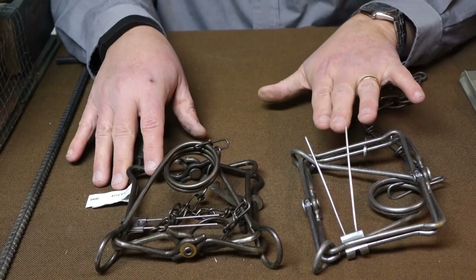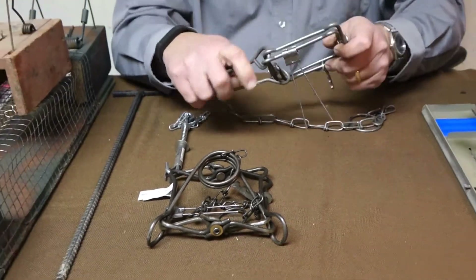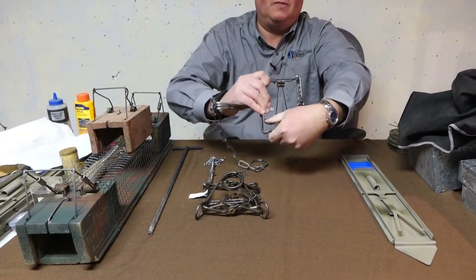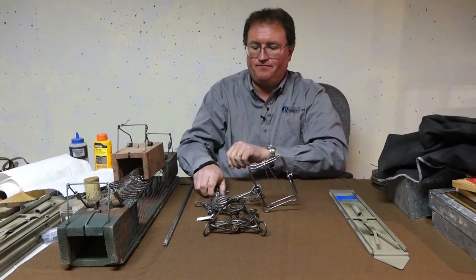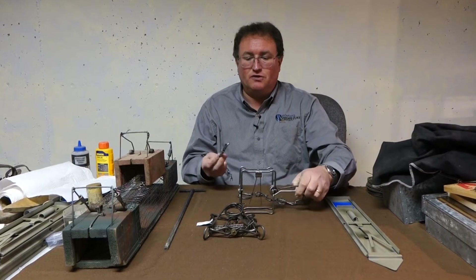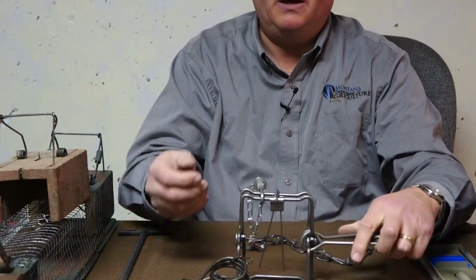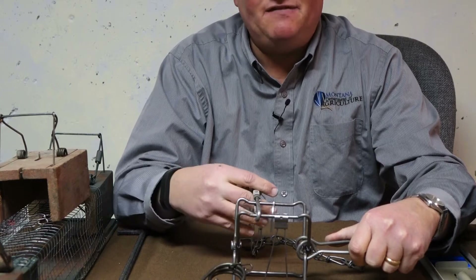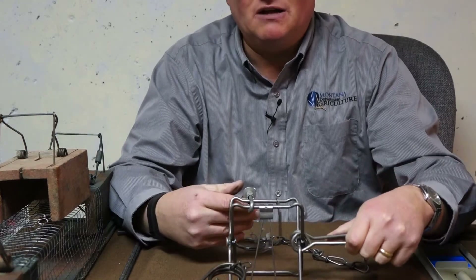You notice there's a slight difference — the 55 is a little bit more narrow than it is wide. These are body gripping traps. They rely on the animal to crawl through the trap and fire this trigger. I have a safety on here, otherwise this would have come down on my arm. That's how you're catching the ground squirrel.